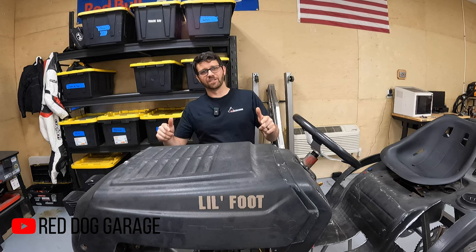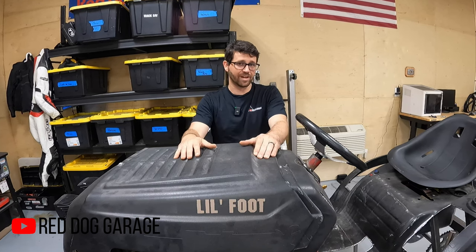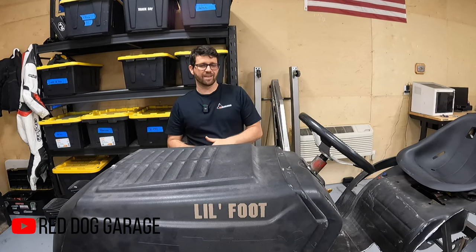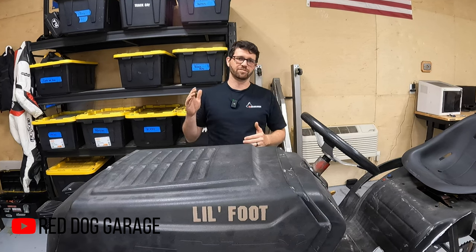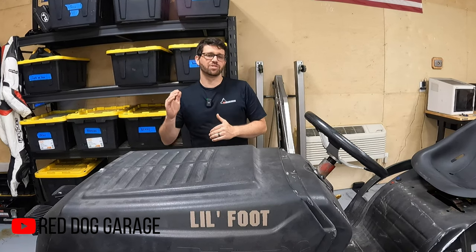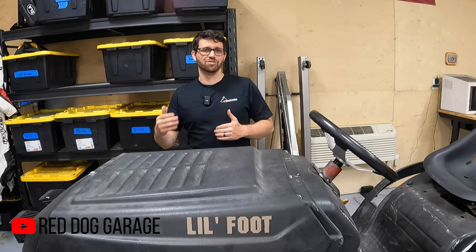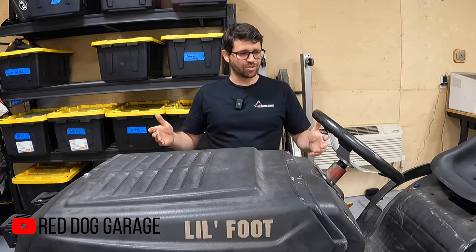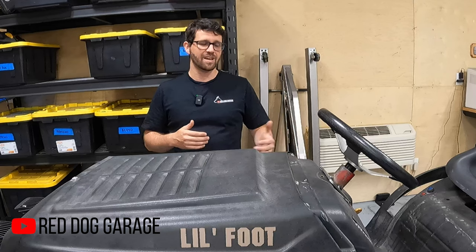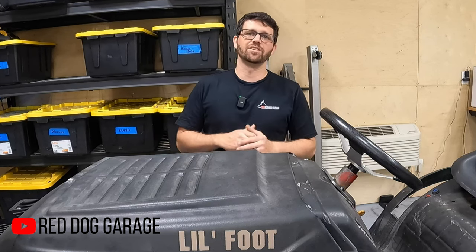All right guys, you are pretty much up to speed on this engine-swapped lawn mower project. This has been about a year's worth of video footage condensed down into 20 minutes, so I did cut a lot of the fabrication out. In the next video we're going to get into setting up the clutch, the shifter, the rear brake, and getting all the odds and ends buttoned up so we can take this thing for its first drive. I'm pretty excited about that. If you like this video, make sure you hit the like button and subscribe to the channel. If you think there's something I should do to this — a wheelie bar, NOS, a supercharger — leave a comment down below and let me know. Thanks for watching and I will see you in the next one.